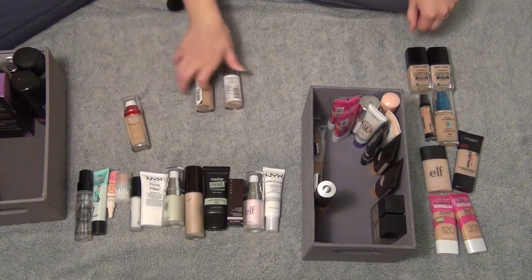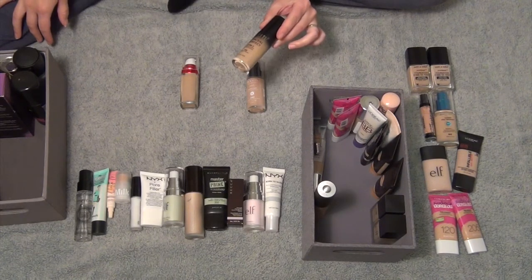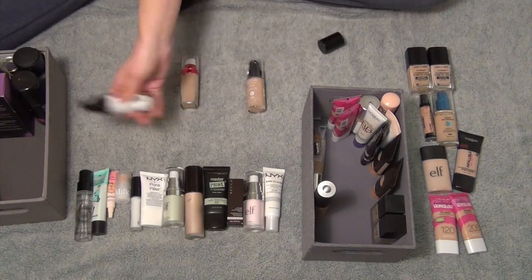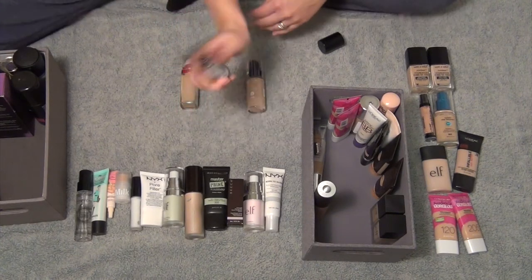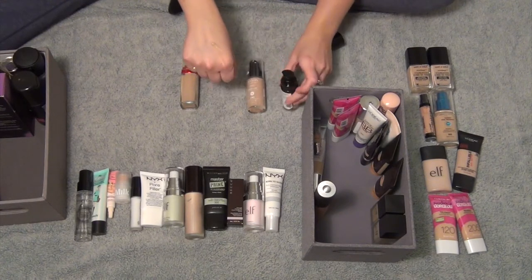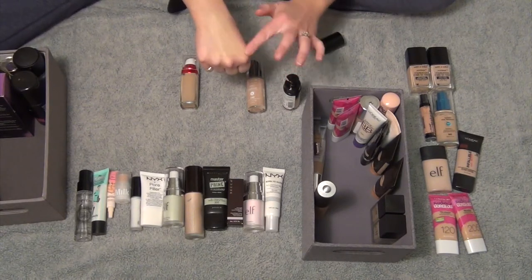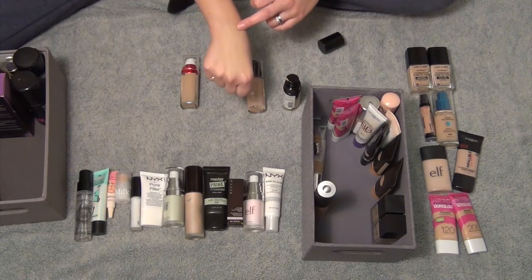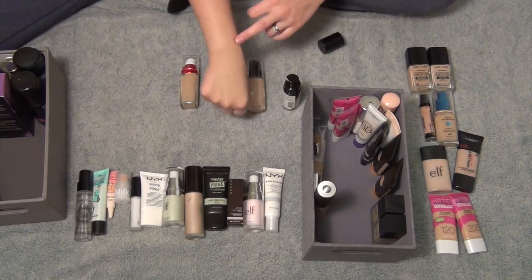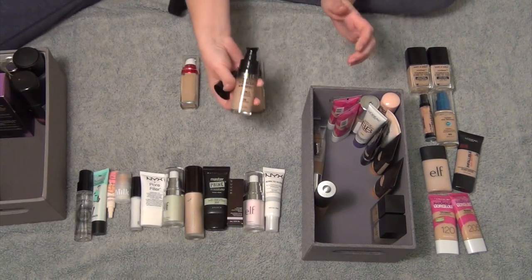Okay guys, so let's finish up — I have three more foundations left. I have the Milani Conceal and Perfect 2-in-1 in number 3 Light Beige. It's a very thick foundation and I think it's too dark for me. I like to have my foundation a bit lighter than my skin and this is one hint darker. Not only that, but I don't wear full coverage very often. So I am going to get rid of this one.